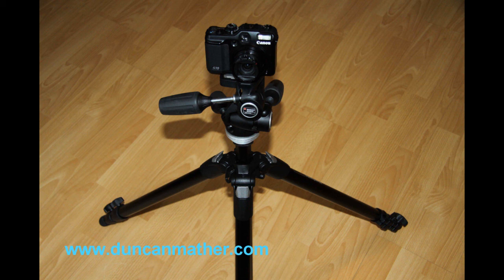A tripod is probably the single best item that will improve your photography. You don't have to spend a fortune on one of these, and you can pick them up from as little as £10 off eBay. I hope you've found this video useful and valuable — happy selling!